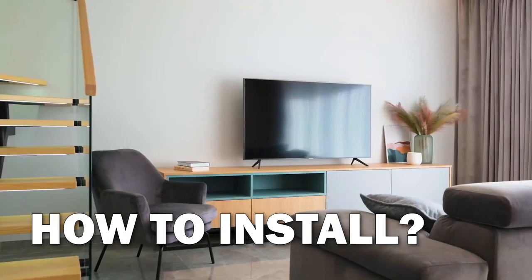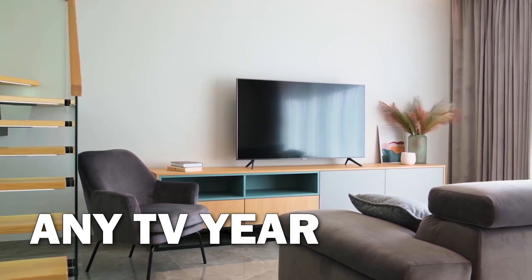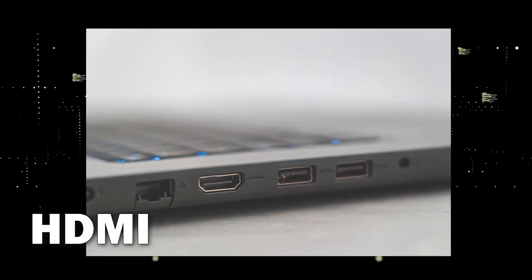The way that I'm going to show you how to install Freevee will be able to work on any model TV and any year of TV. You just have to have an HDMI port to plug into.